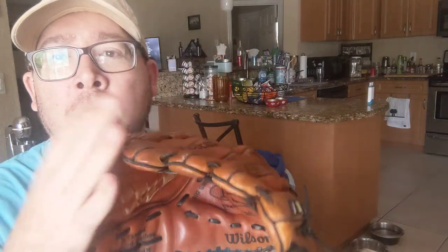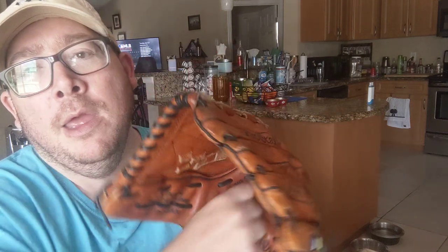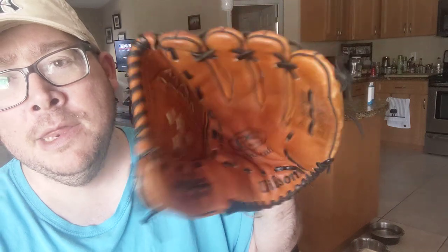It's pretty broken in. I put some kind of oil on it - some kind of stuff - and you rub it all over the glove. You wrap it up, you put some baseballs in there, and then you wrap it up with a rubber band. It breaks in pretty good that way. I've had a ton of catches with it over the years.